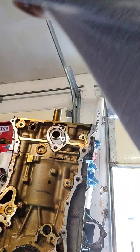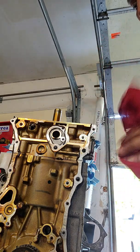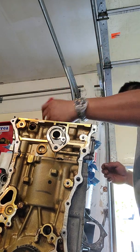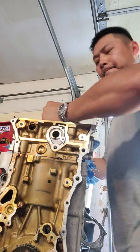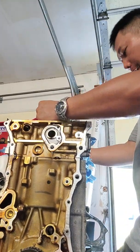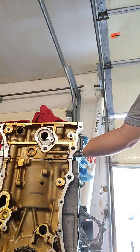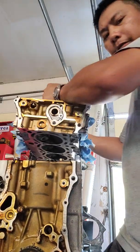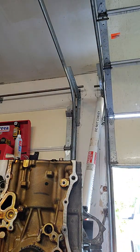Head bolts are out. Now the head is going to come out — it just pulls straight up. It's hot in here — Oklahoma weather. There we go, here it comes off. Here's the bottom of the head — carefully set that down.